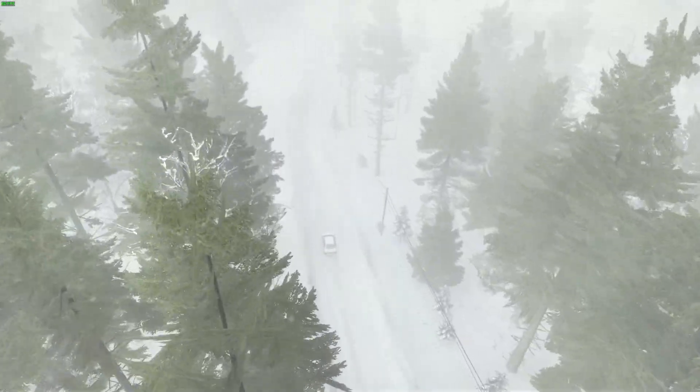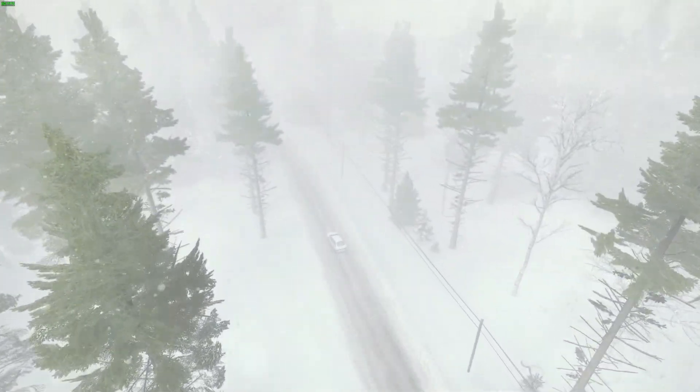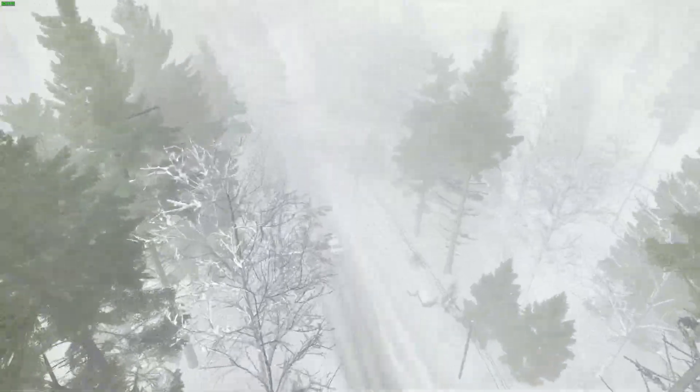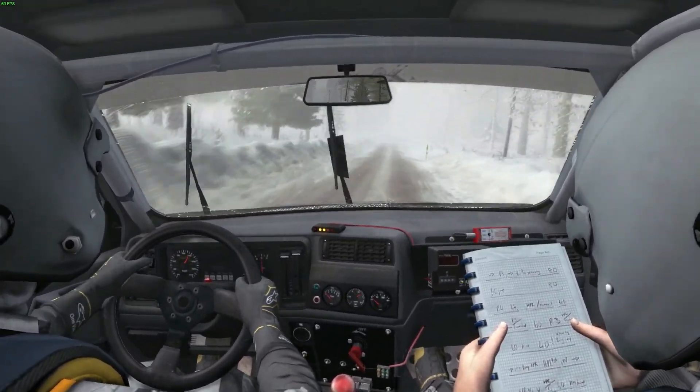Left five tightens over crest bad camber, 60. Right six through dip. And caution, keep left over crest bump, 60. On over crest bump, 60 crest jump dip. Finish.